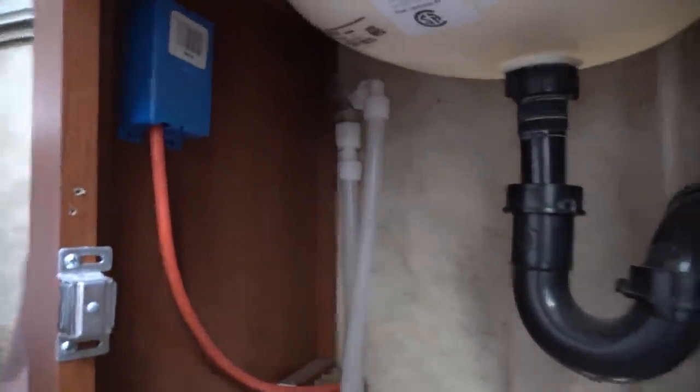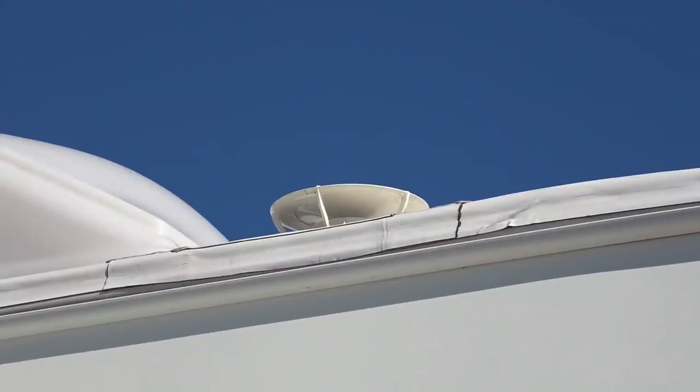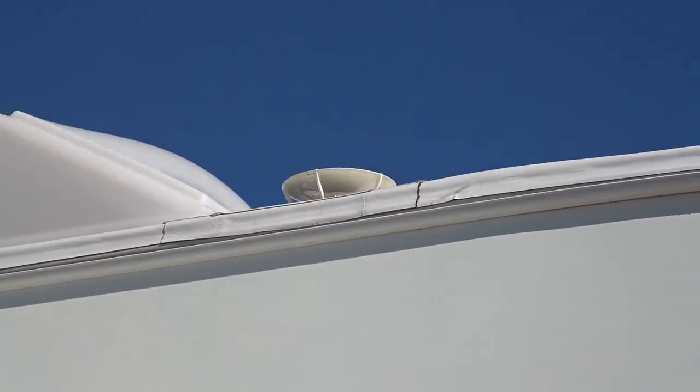Those two thinner wires are for the Trimetric monitor — a data cable and a power cable. This orange wire is coming off my inverter and I wired it into a box so we have a plug in our bedroom — that's what that's all about. Now let's go below and show you where it continues to run.